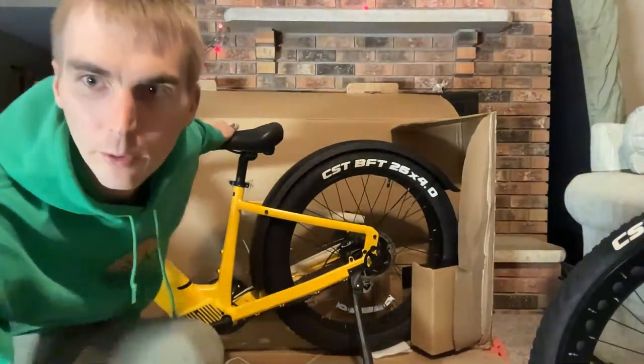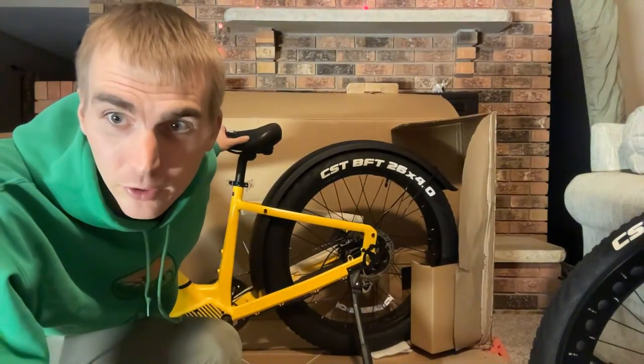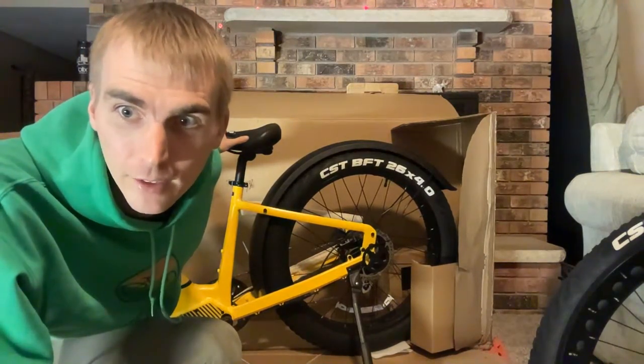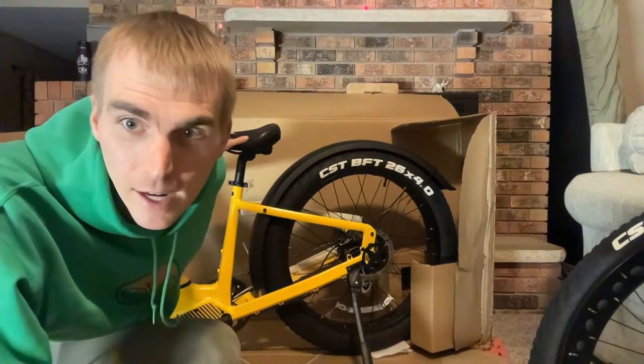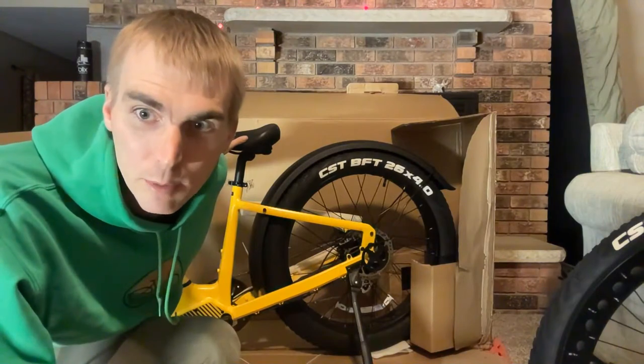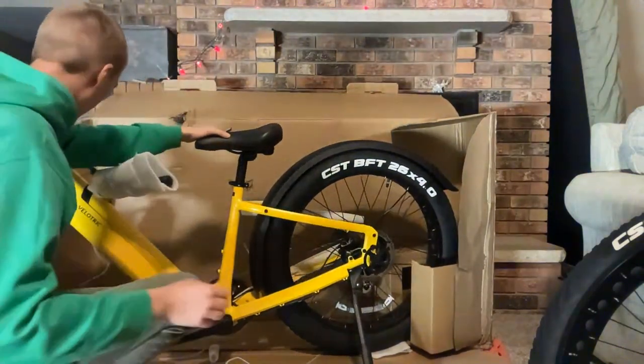From the comments: 'The yellow really pops and stands out — very visible to motorists.' I totally agree. And yes, I do get to keep the bike. The Ariel Rider Kepler is another similar option — I definitely want to review it, it's on the list. Lots of fat tire e-bikes on the market, and given how popular they are, I want to feature as many as I can on the channel.